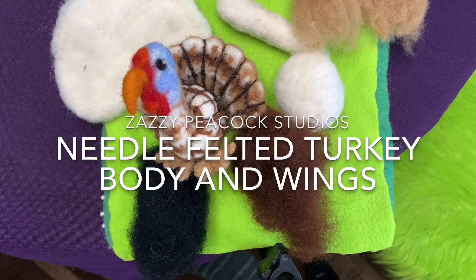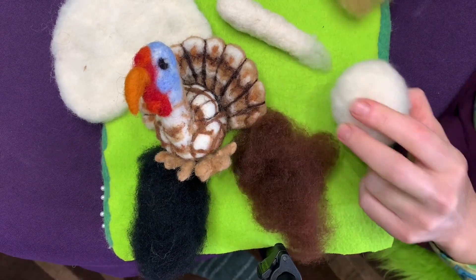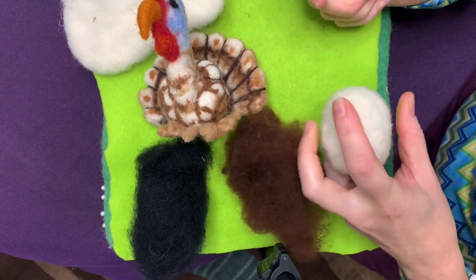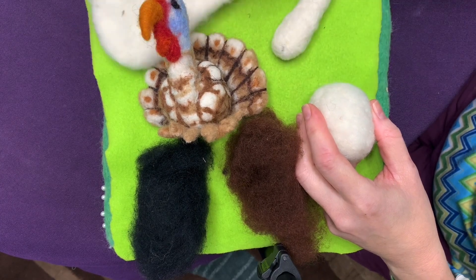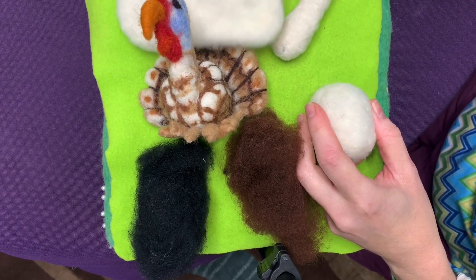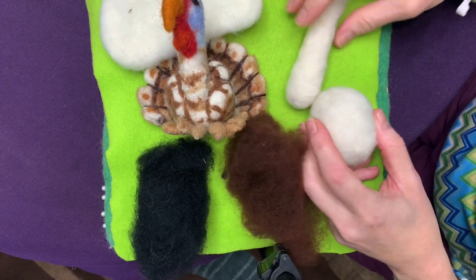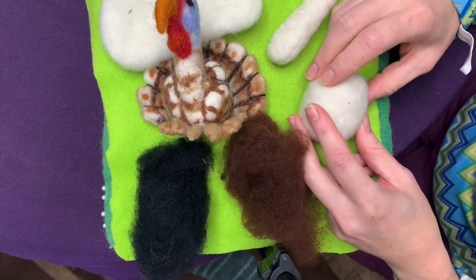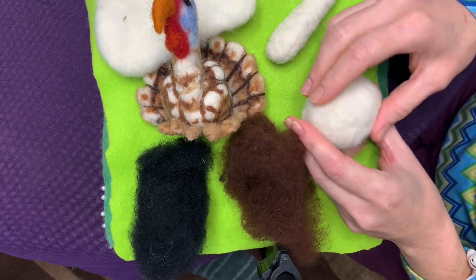Let's start working on some details for our turkey. We have hopefully made out of core wool three parts: the body, the head and neck, and maybe you've gotten started on this flat felted piece for the tail feathers. It's also going to be the feet. We're going to work in this video on the body piece first.